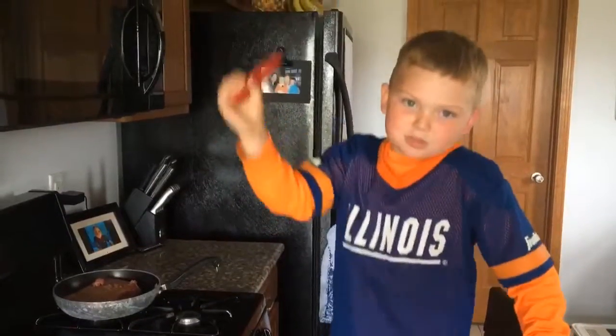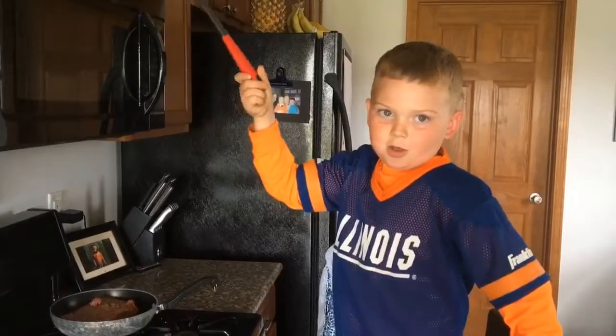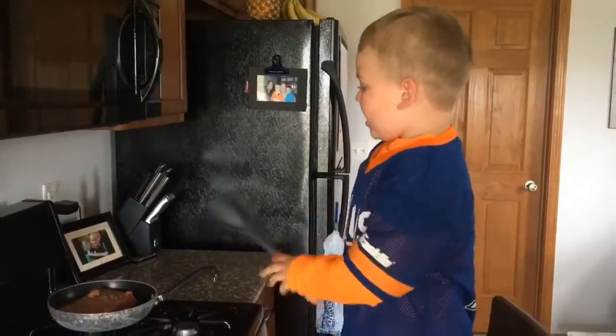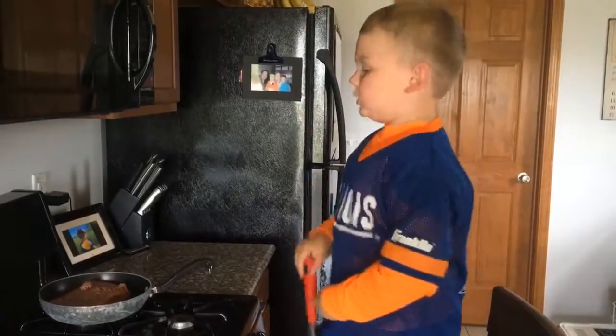Hi folks, today we're making tacos and it's Taco Tuesday. We already put the meat in, so let's start cooking.